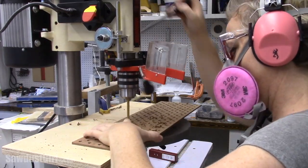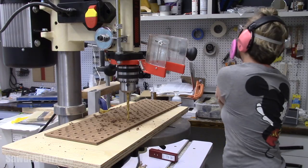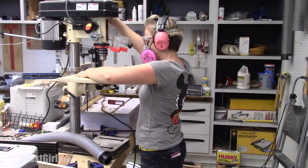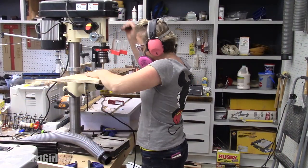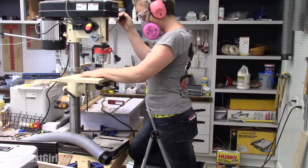It was a lot of drilling, so my shoulder was killing me after — probably only five minutes, because I'm a wuss. I finally stood on a step stool because my drill press is on my assembly table, so it was super high. That made it a little bit easier.